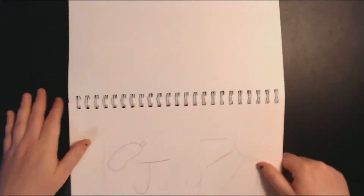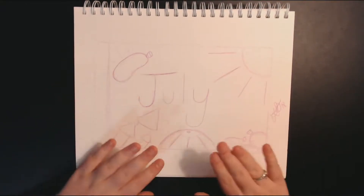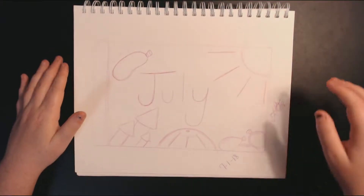We have the July postcard, which is very bland — I do apologize for how bland that video was. And this isn't a sausage, it's a bow.